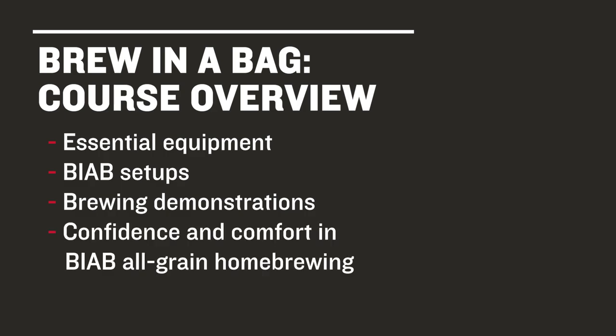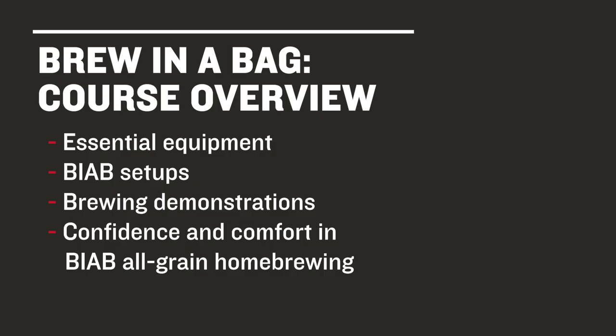We hope this will leave you more confident and comfortable with the process and guarantee success with your first BIAB brews. So, if you're interested in Brew in a Bag and ready to learn all about it, join us for Northern Brewer University's Home Brewing 310 Brew in a Bag, the easy way into all-grain brewing.